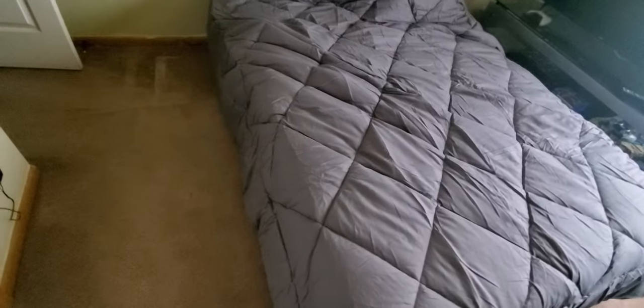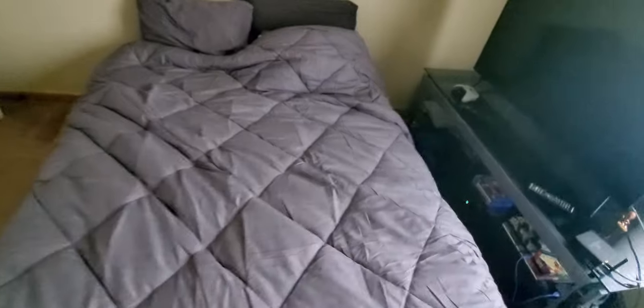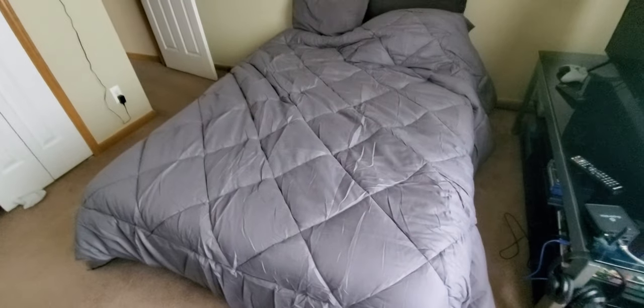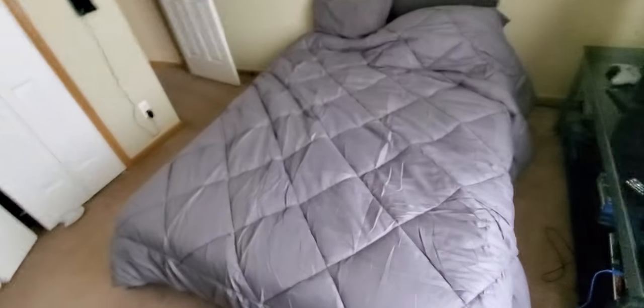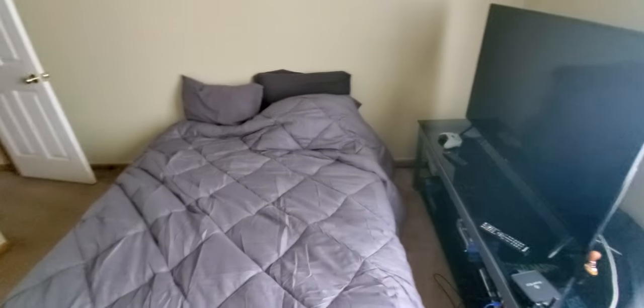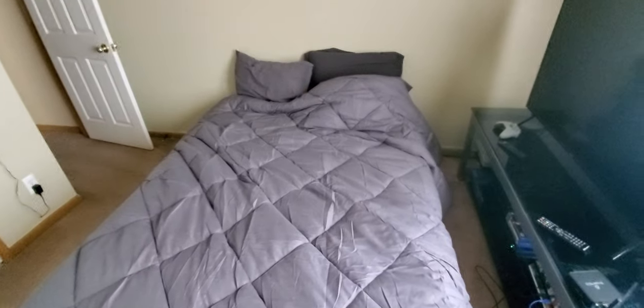Look at that - actually fits really good, maybe an inch or two off on the queen right now. This is the gray side. Looks really nice - definitely like you see in those hotel suites. Like I said, I'm getting my king so I just set it up like this for now, but this should be sorted out by July hopefully, a couple weeks.